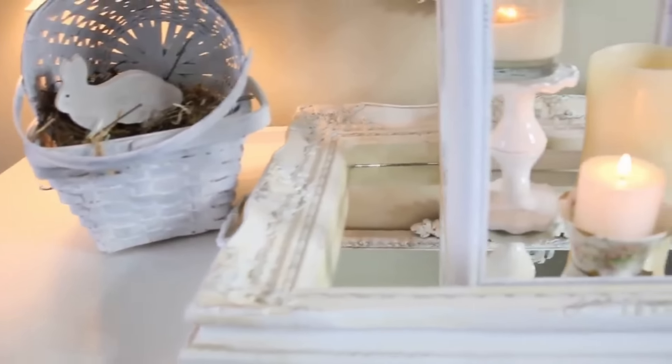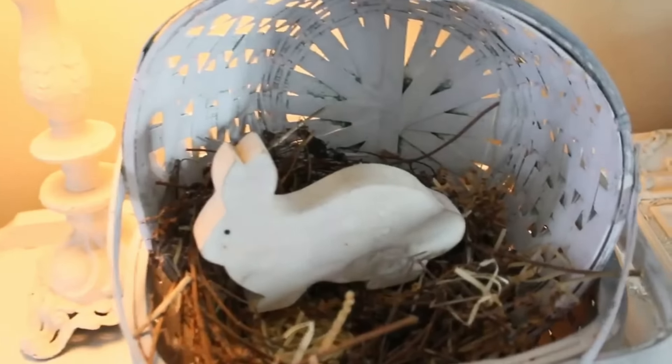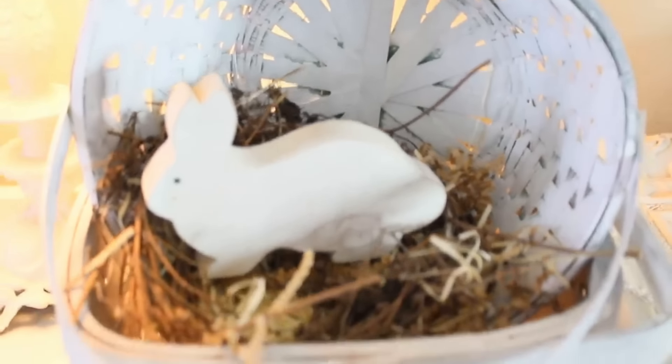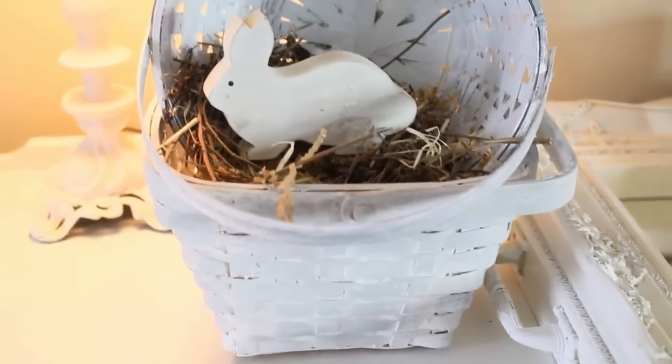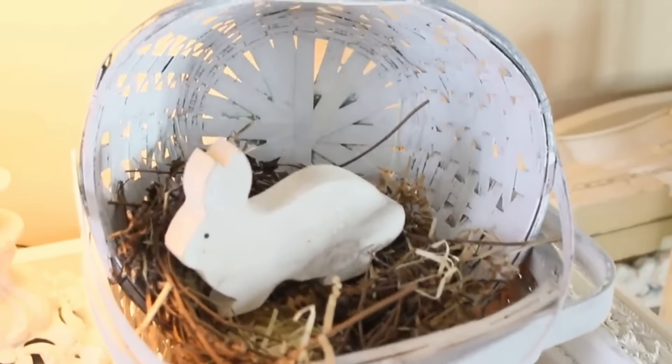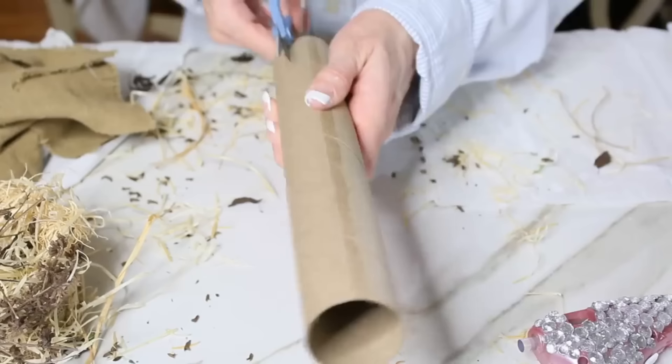I turned the Dollar Tree basket sideways and then added a really cute little handmade nest that I'm going to share how to make, plus a little bunny I had left over from years ago. And voilà — we have a very cute, very festive little French farmhouse vignette that I can change out the decor on the inside and put in my kitchen or just wherever suits my fancy.